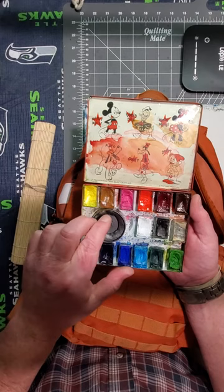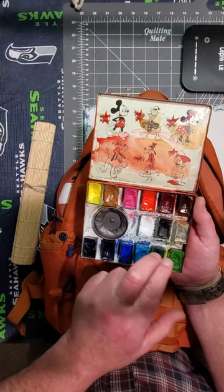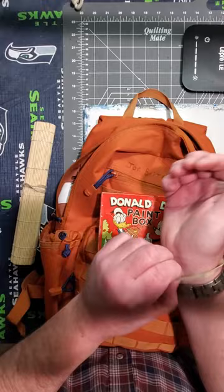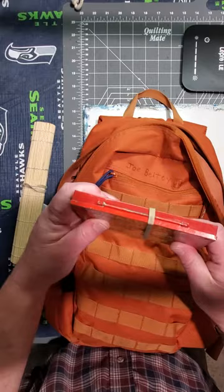I've got fifteen colors. I love it — nothing particular, nothing fancy, fun to use, obviously well loved. Got to have a rubber band to hold the lid shut, but it's fun — I like it. Got a lot of character to it. I had to straighten it out when I bought it. They have these periodically on Etsy or eBay, and I think they're wonderful.